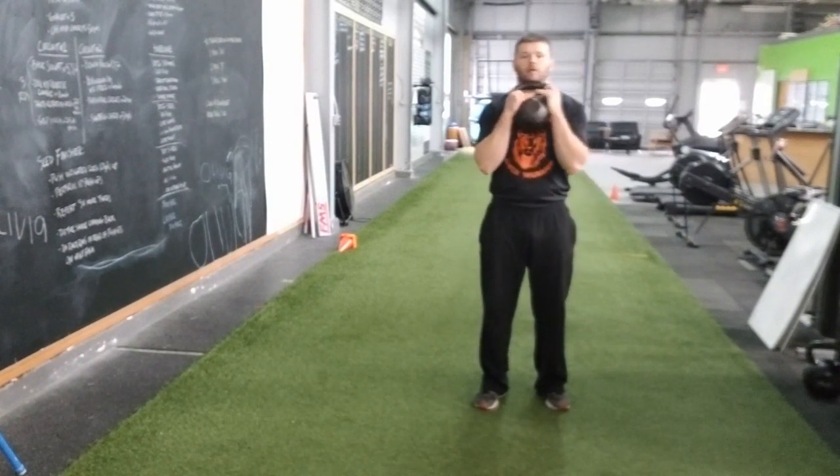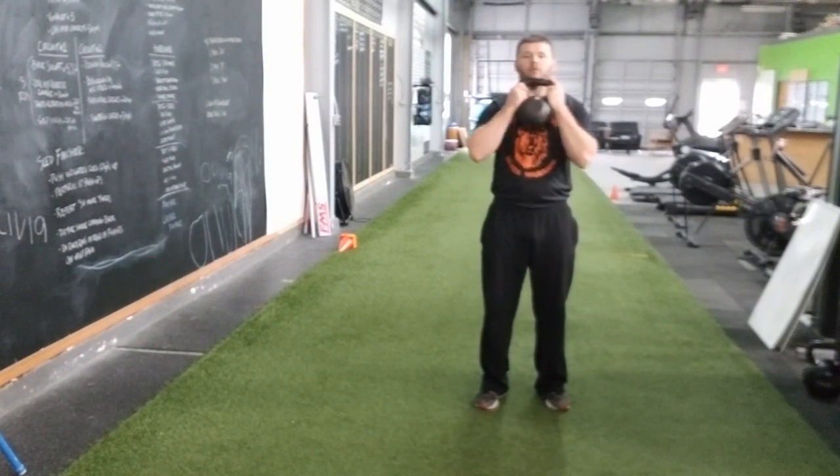So what we're going to do is we're going to keep this kettlebell right in the chest here, grabbing the handles, elbows in tight.